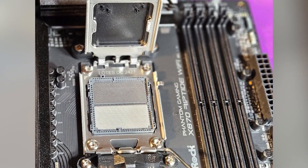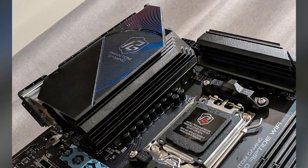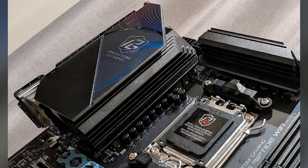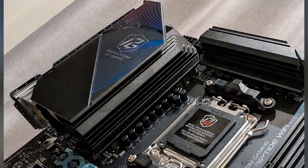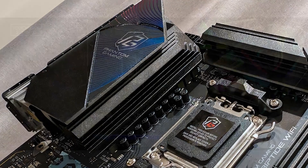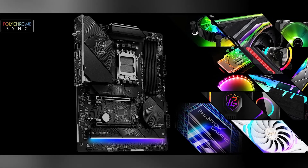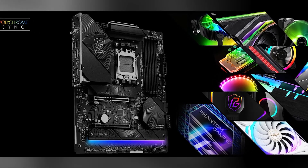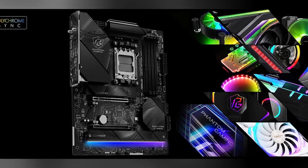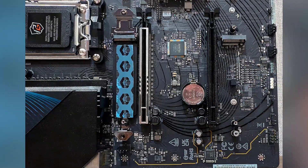ASRock didn't skimp on features, offering impressive connectivity with dual USB 4 ports and blazing-fast Wi-Fi 7. For gamers, the Killer E3100G 2.5GB LAN provides lower latency, ideal for competitive online play. An additional Lightning Gaming USB port also reduces latency for high-speed peripherals, which is a big plus for gamers using responsive mice and keyboards.